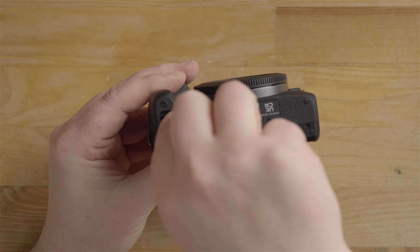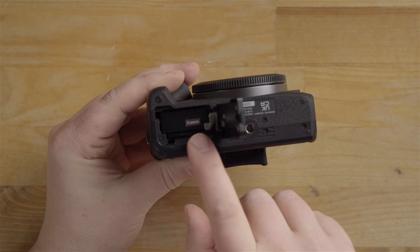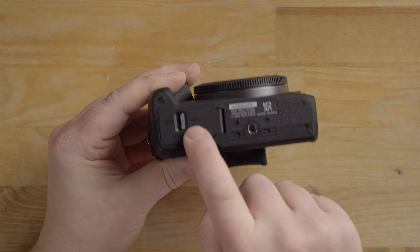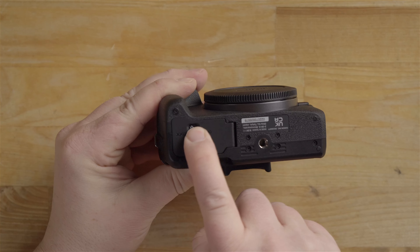The memory card goes in like this — just push it in and it clicks into place. Now we have the memory card and battery in there. When we close the door, notice how this does not auto-lock like the R10 — you have to actually slide that over.